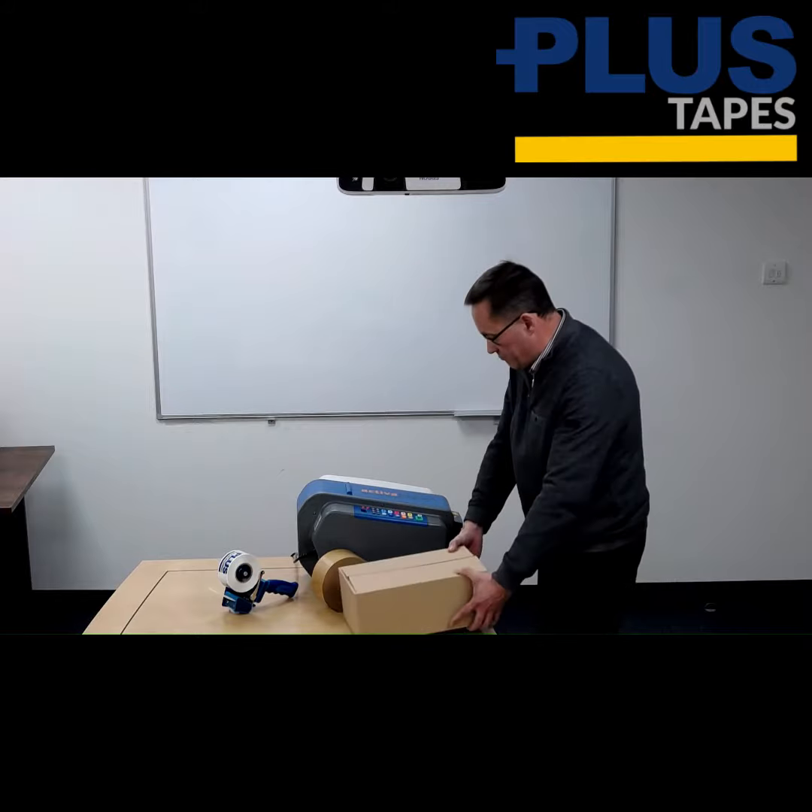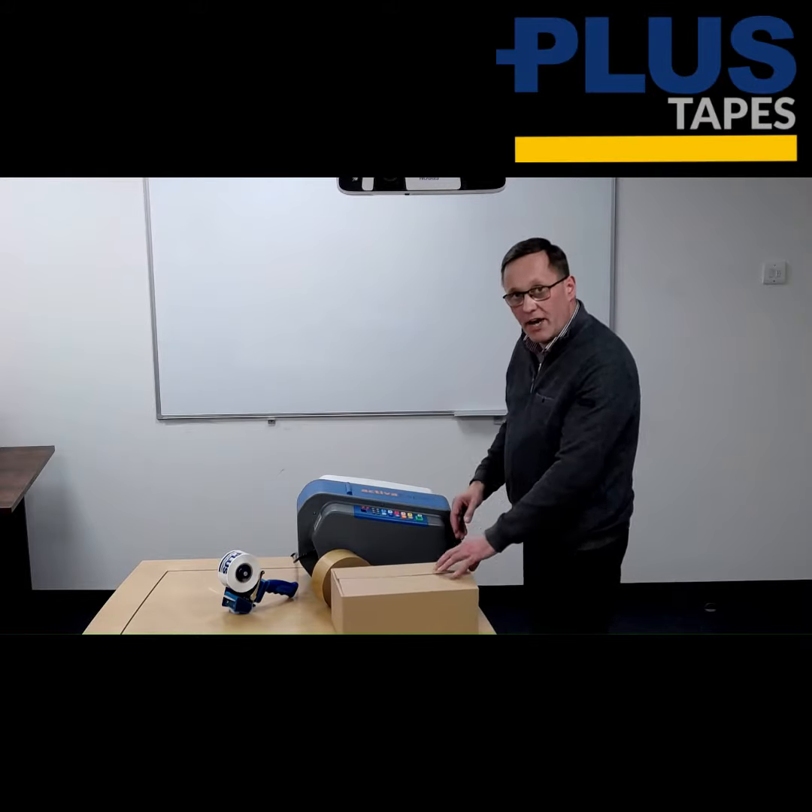We have a box here and our pre-selected lengths to H-tape this carton. Let me just show you how easy that is.